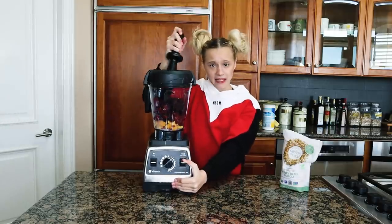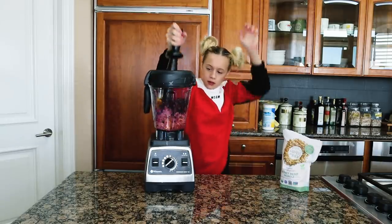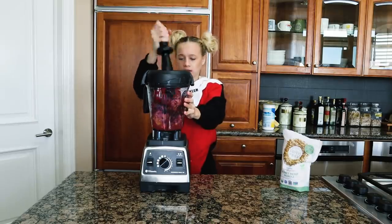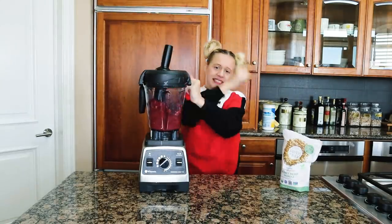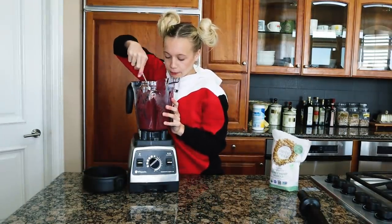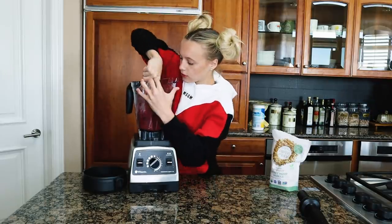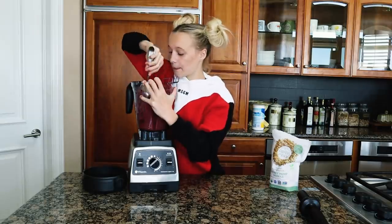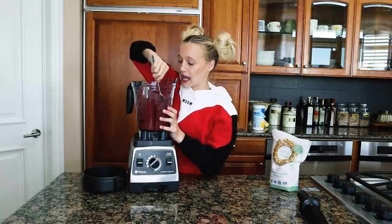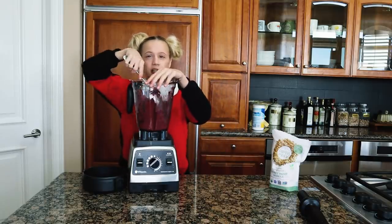Obviously you have to add your quarter cup of oat milk. I said I was gonna long-shot this. And of course we have to blend this all up. I might have added too much liquid. Okay guys, that was our first blend cycle — it's pretty much blended almost fully, but I do have to mix around a couple ingredients because the top isn't fully blended.